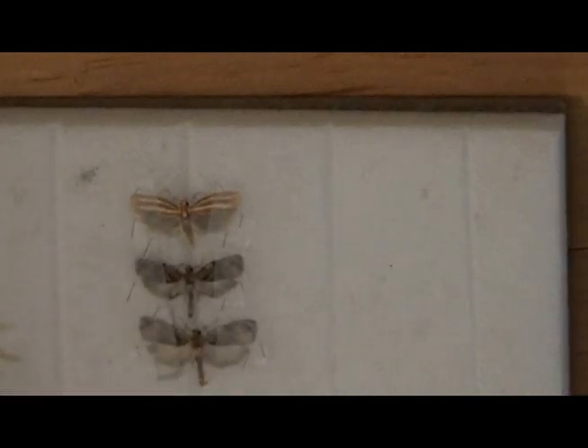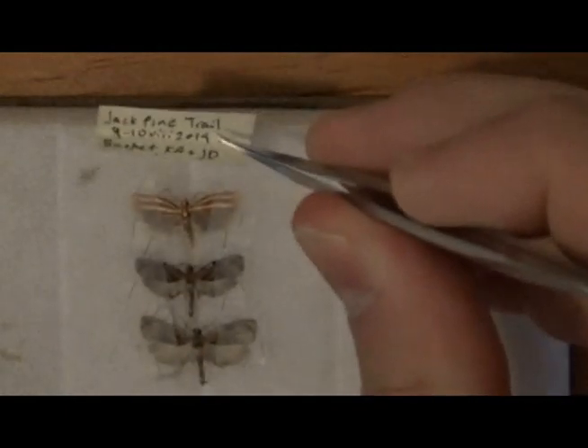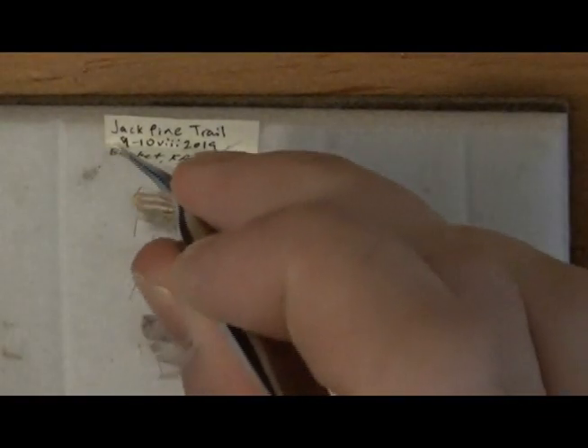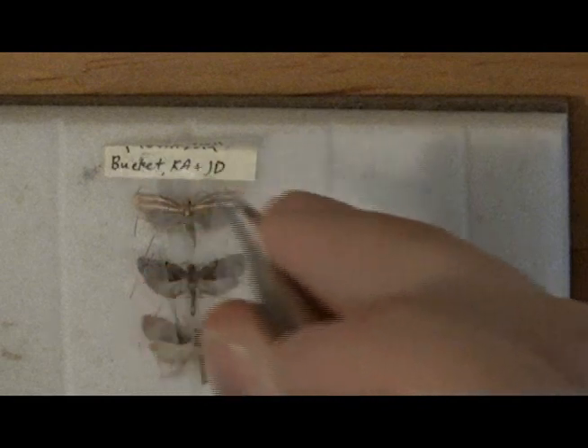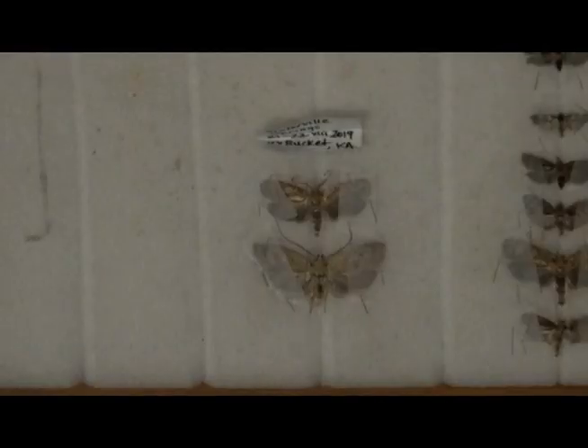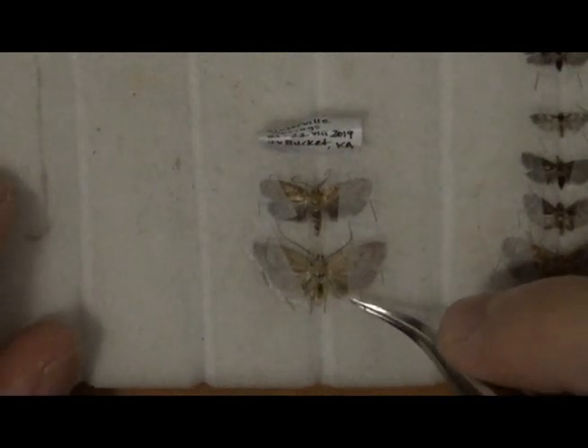Once I'm done, I'll make sure to label all the moths so I know when and where they were collected. Depending on temperature, humidity, and size of the moths, it can take a few weeks for them to dry. I like to leave them on the foam for at least two weeks. Store them in a dry, airtight environment to prevent pests from destroying them. After two weeks, I'll use fine forceps to remove the squares and any minutens I used to hold the antennae in place.